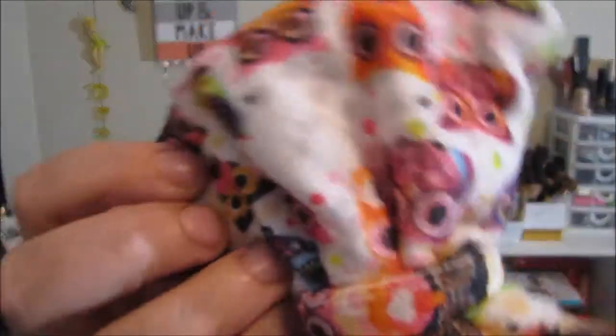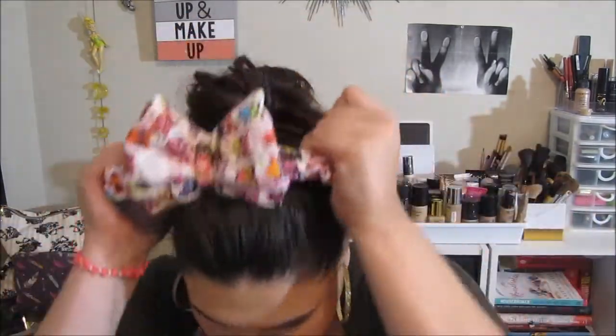The very first thing I see is one of these head wraps that you put on when you're doing your makeup or skincare. I really love these, they're really soft, and this one has owls all over it — I love it. I should have taken my earrings off first, but that's okay, moving right along.